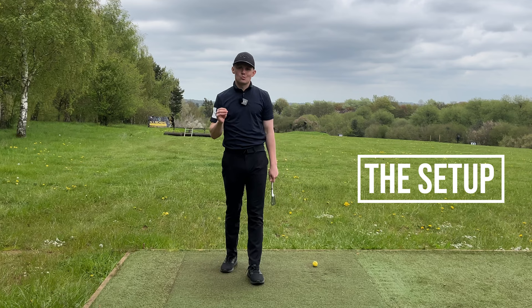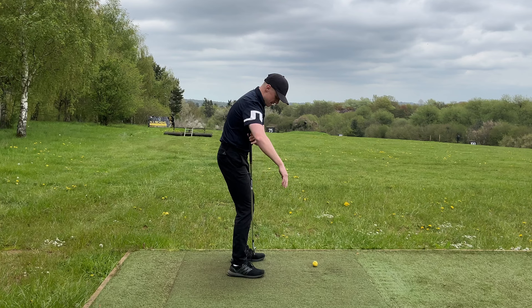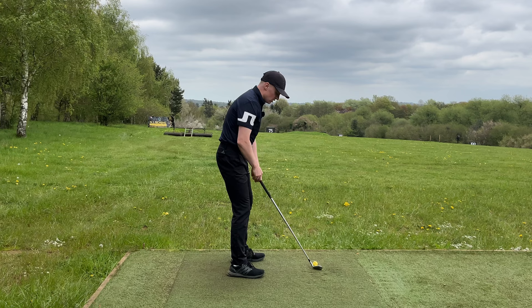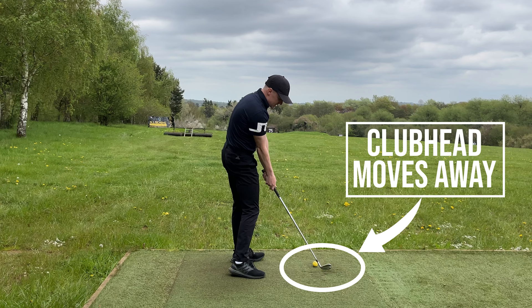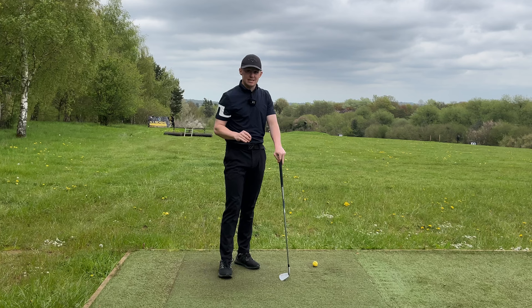By far the most common reason people shank it is a poor setup position. In that position the golfer is too close to the ball, weight is too far back in the heels, and the balance points — a line straight down from the armpits — are well too far back. As a result there's no space, so as they swing their arms find that space away from the body, the club head moves out, presents the hosel, and causes the shanks. We need to fix this ASAP, and it's the easiest of all the changes we'll go through.